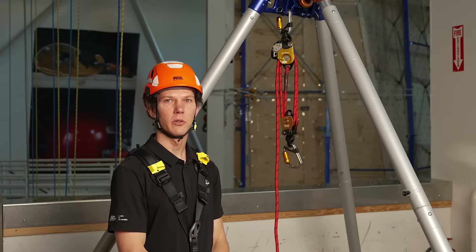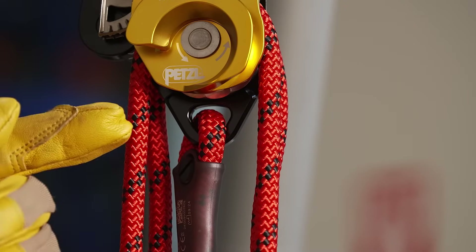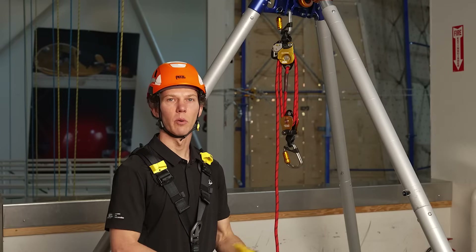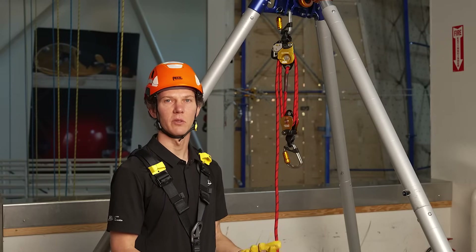Each of these products are sold individually, but the twin release kit comes pre-assembled with the rope sewn directly onto the becket of the twin release. This also makes maintenance and repair easy. For example, if the rope is worn out, you can replace it to extend the system's life.